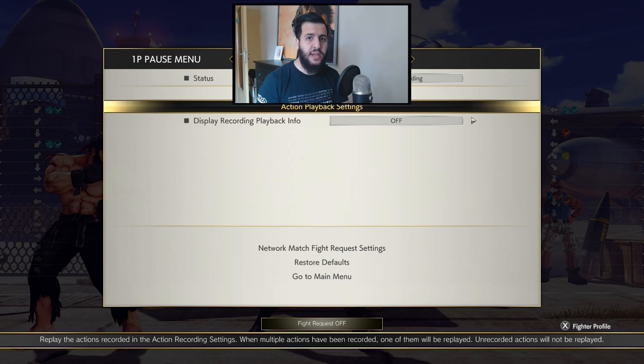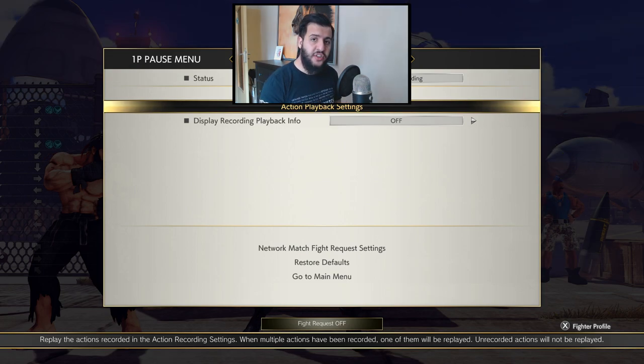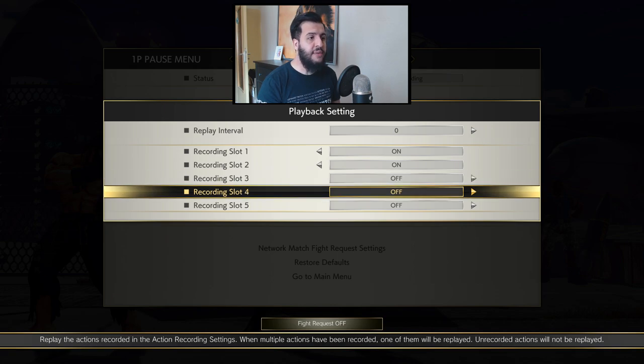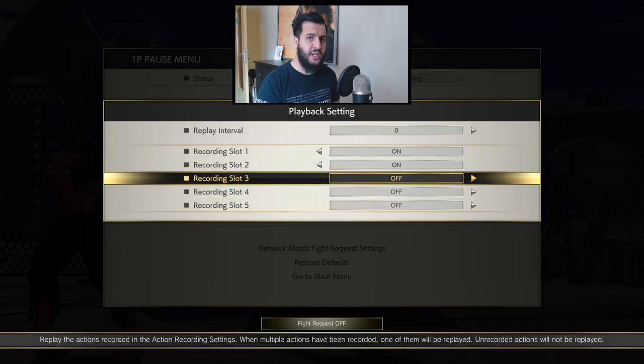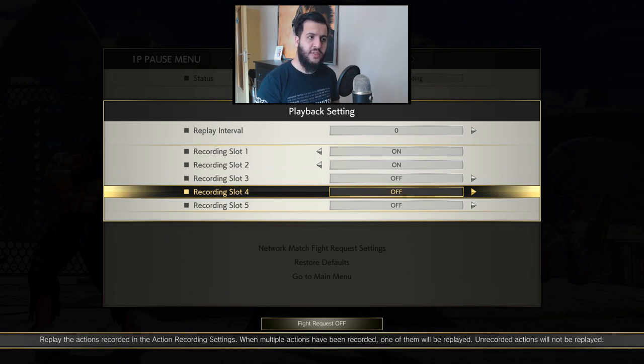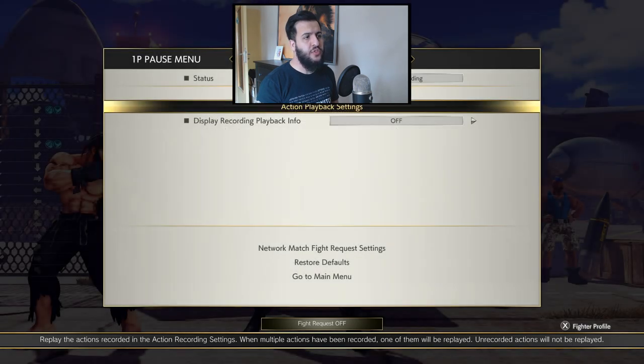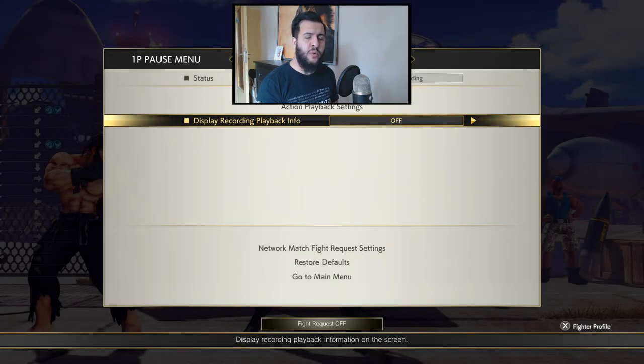This is how you blow up pretty much every tick throw attempt. So in addition to having the training dummy do meaty normals and meaty throws on your wake up, have them do tick throw setups. I have three separate ones recorded here: the first does a single jab into a grab, the second does two jabs into a grab, and the third does three jabs into a grab. You will see I can cover all of these with late crouch tech. Turn on all recordings and make sure to turn off the display recording playback info, otherwise you'll know which setup is coming.